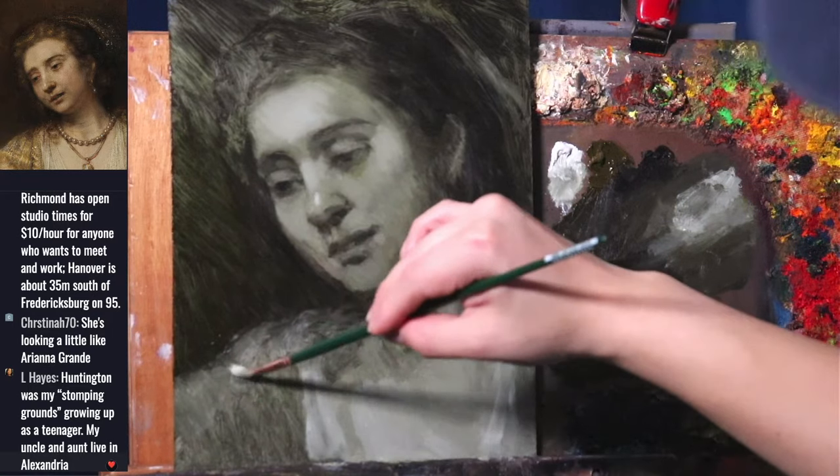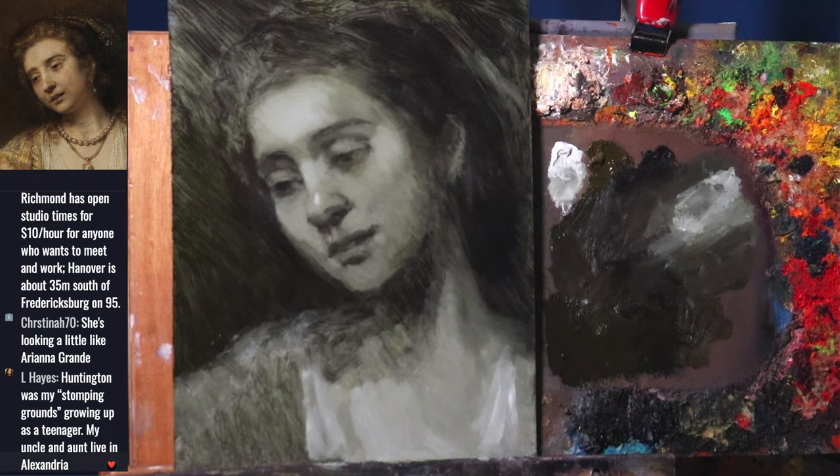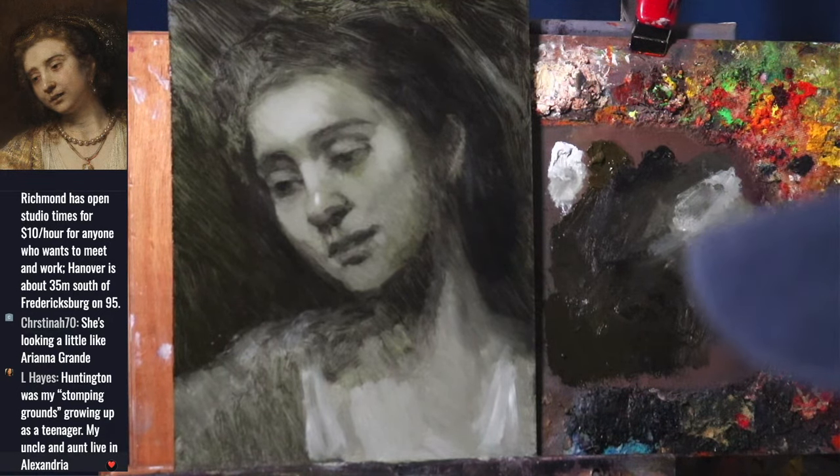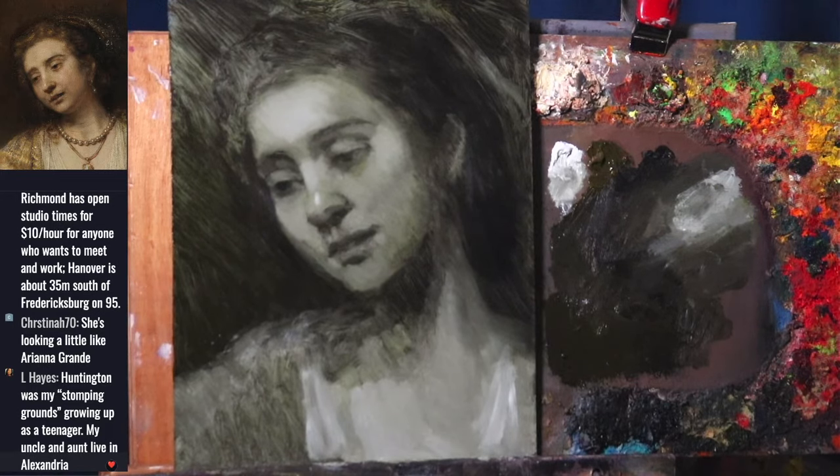This is a point where I'll take any last-minute questions. Christina says she's looking like Ariana Grande — well, at least that means she's not looking like a creature anymore, so that's good.